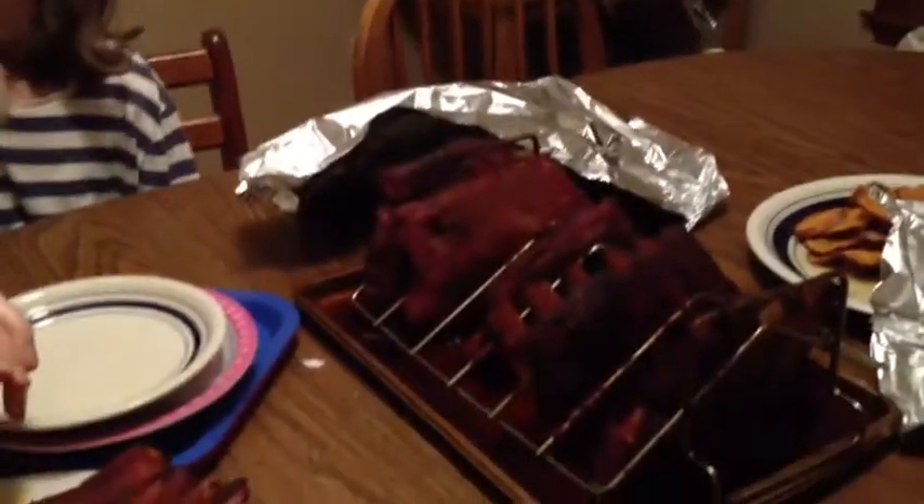Alright, there it is. We'll see how they eat, but I bet they're going to taste pretty good.